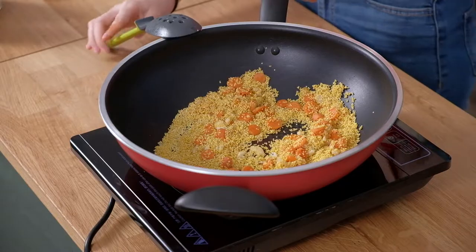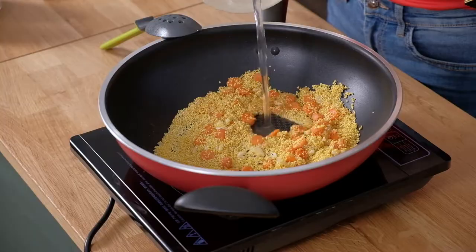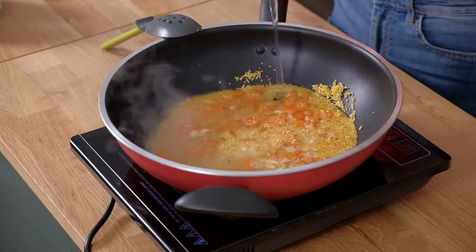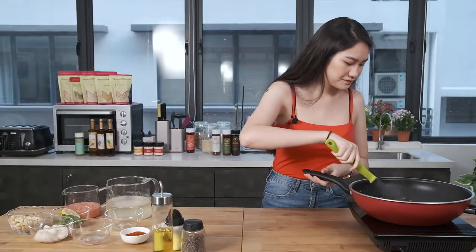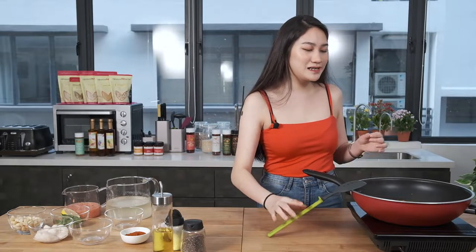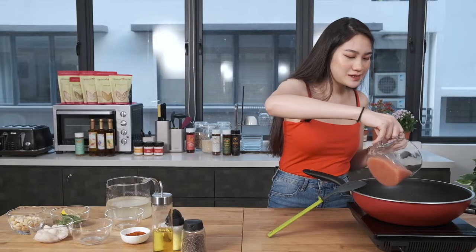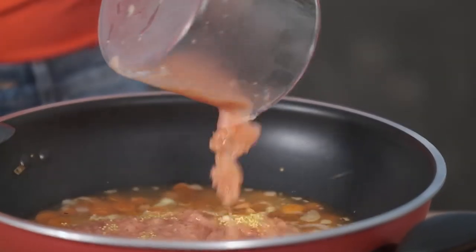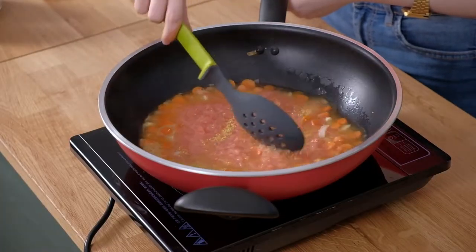It smells amazing guys. I'm gonna add the chicken stock first — you don't have to add all of it, just add it until it covers the majority of the millet. The millet is basically going to soak up all the chicken stock and it's going to be really infused. Then I'm going to add the tomatoes — I'm just gonna add all of it.